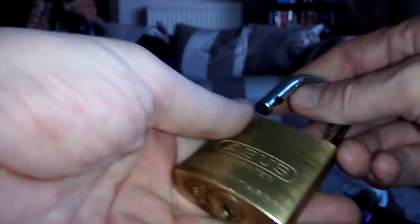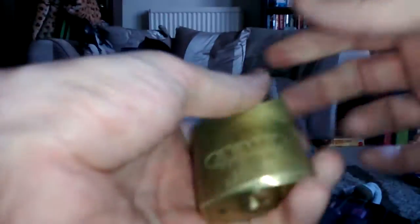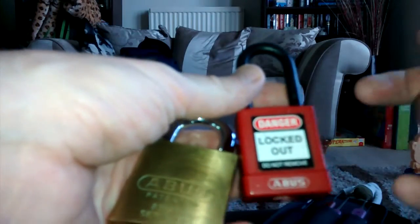And there we go — open. Pleasure. Drop tension wrench. Beautiful padlock. And this I got from Yale Survival Nick.